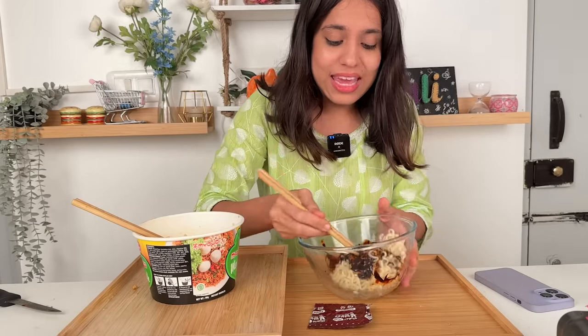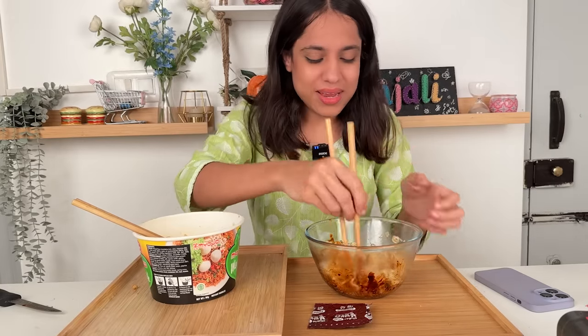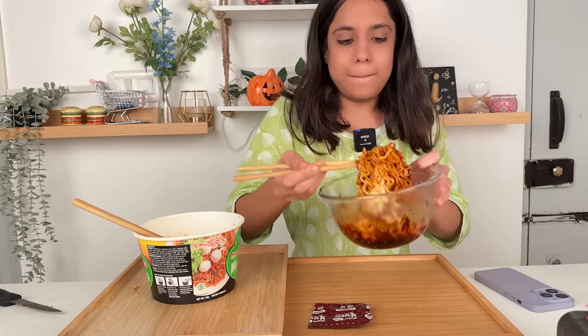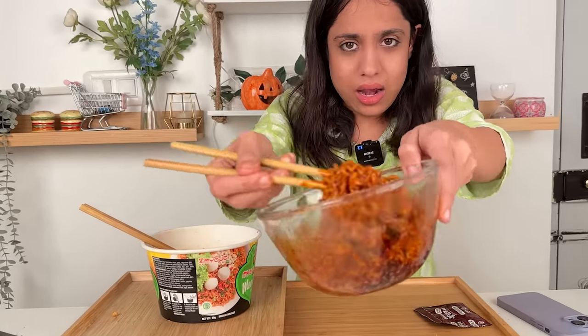Now let's see how the tomato ramen is, because I have my apprehensions. It smells tomato-y; it doesn't smell like Samyang. But still — ramen is ramen. Let's try this. How is this? I love it, I love the color.